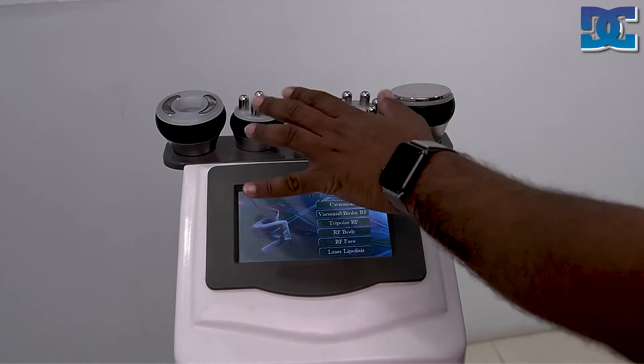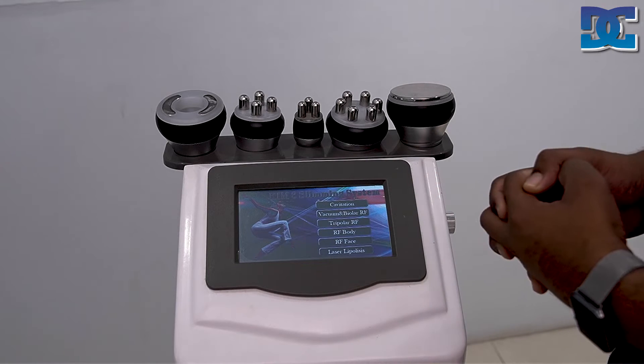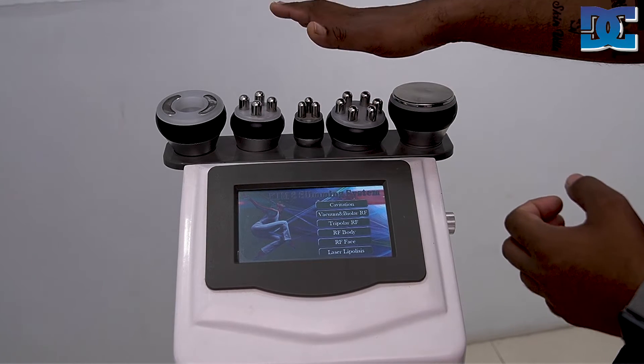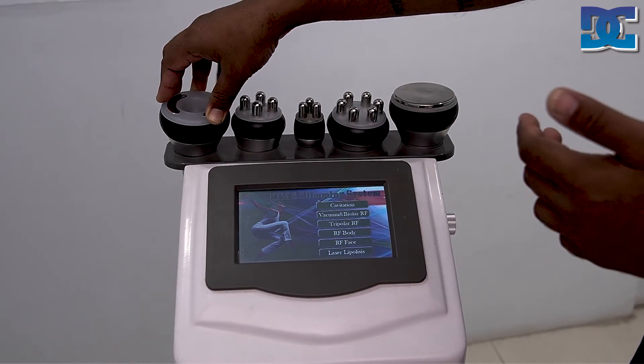You can select any handpiece as needed. The recommended procedure sequence is: start with cavitation, then continue with RF, and the last step is vacuum or bipolar RF.